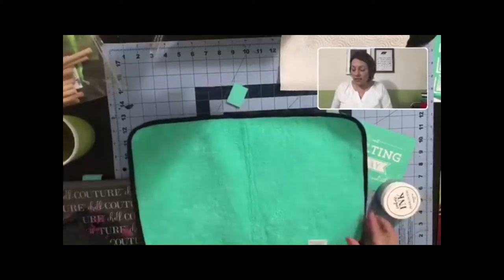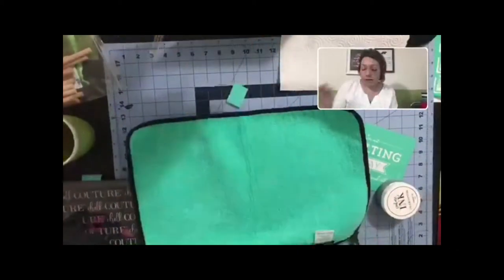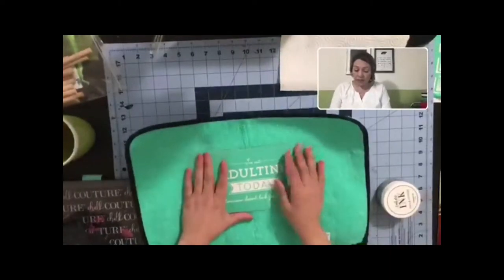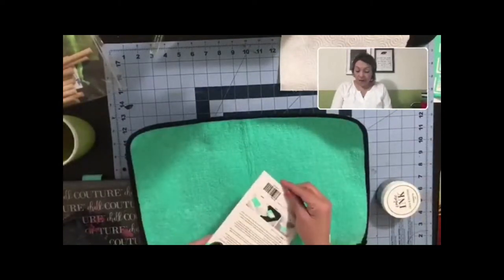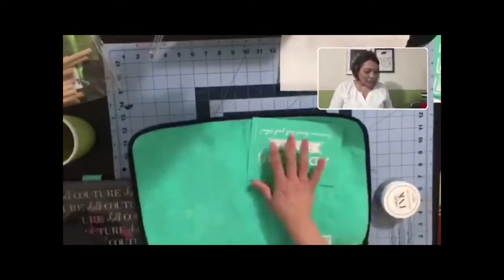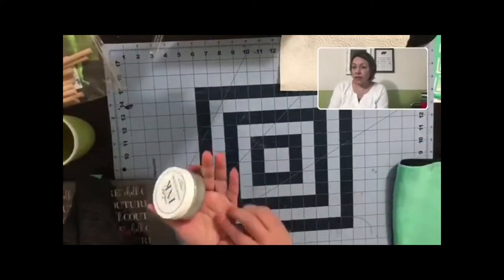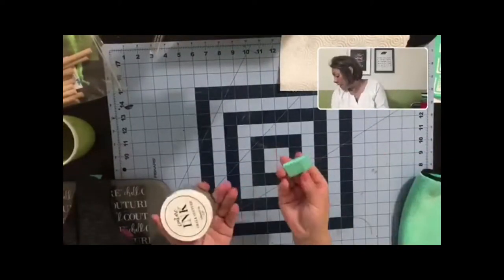This is our fuzzing cloth - it is a Chalk Couture cloth and I am loving it. The transfer I'm going to be using says 'I'm not adulting today, tomorrow doesn't look good either.' I wanted to put that on a t-shirt because sometimes I just don't feel like adulting. We have our transfer, our fuzzing cloth, our ink, a stirry stick so we can stir the ink, and then a squeegee.